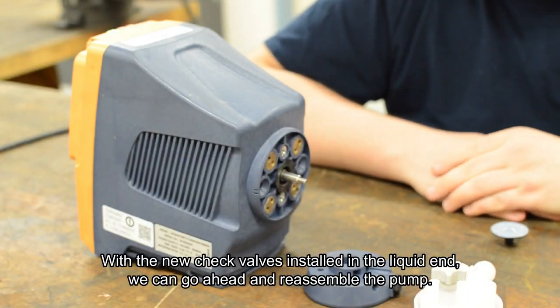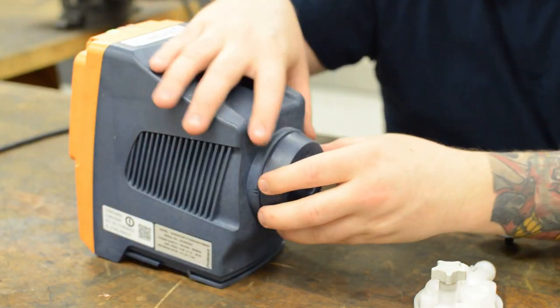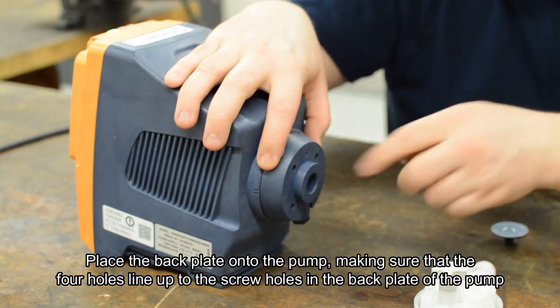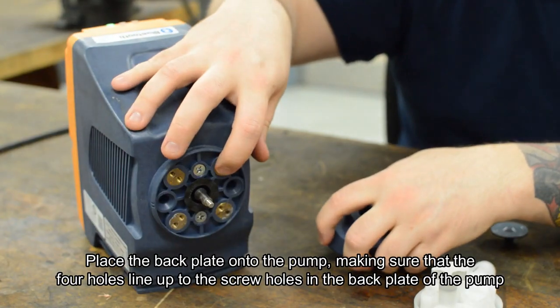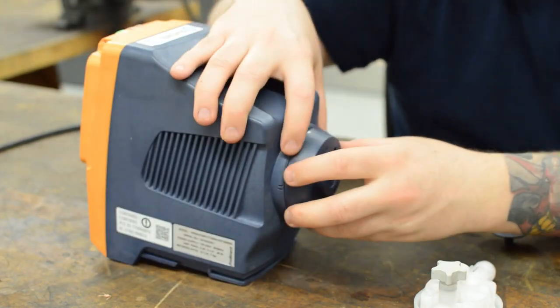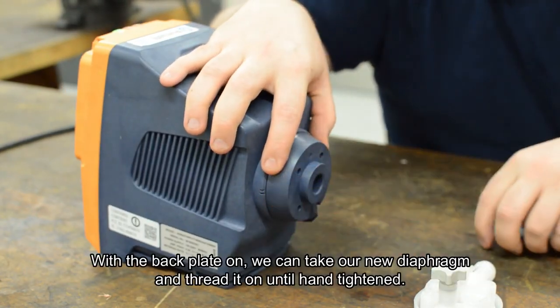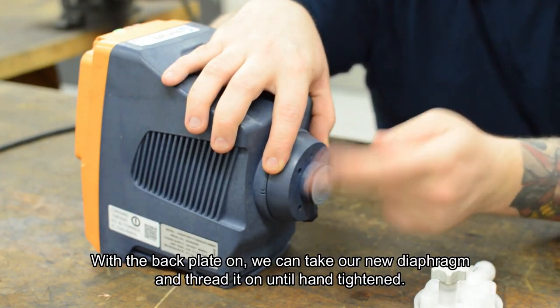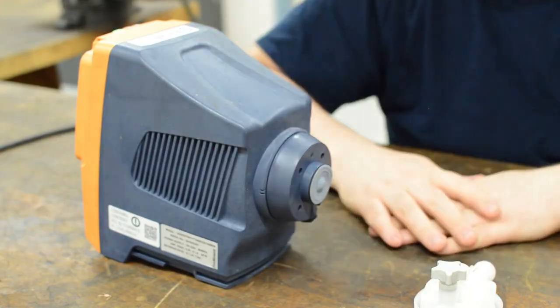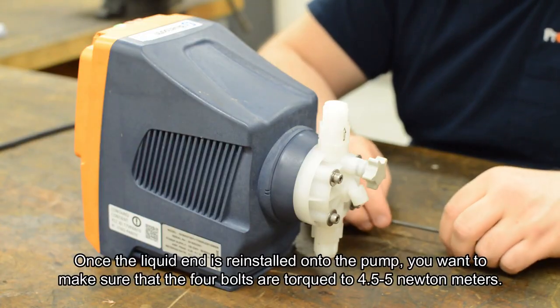With the new check valves installed in the liquid end, we can go ahead and reassemble the pump. Place the back plate on the pump, making sure that the four holes line up to the screw holes in the back plate. With the back plate on, we can take our new diaphragm and thread it on until hand tight.